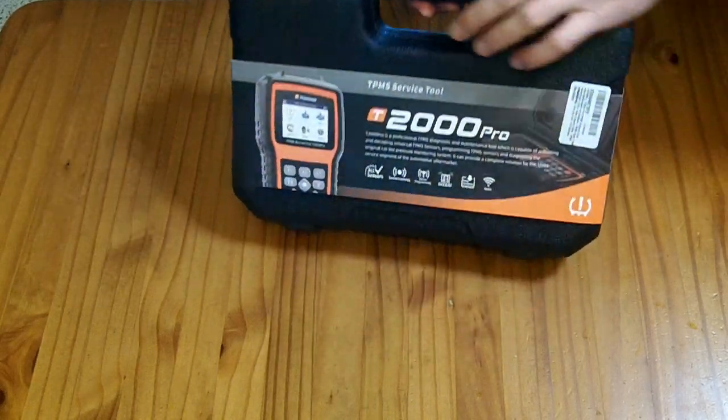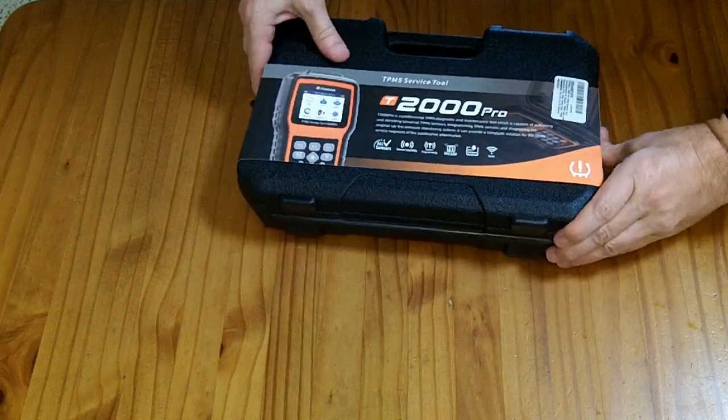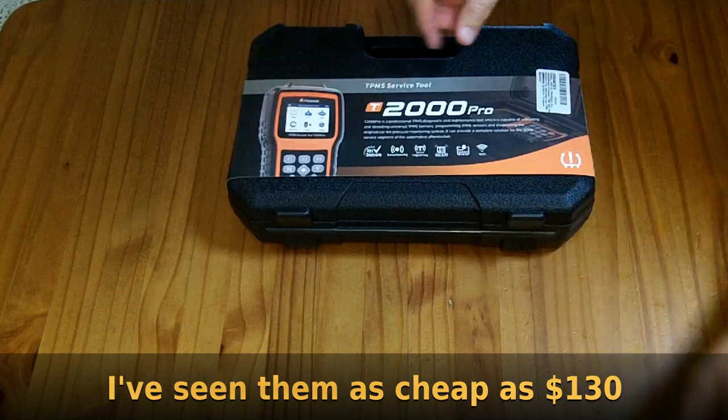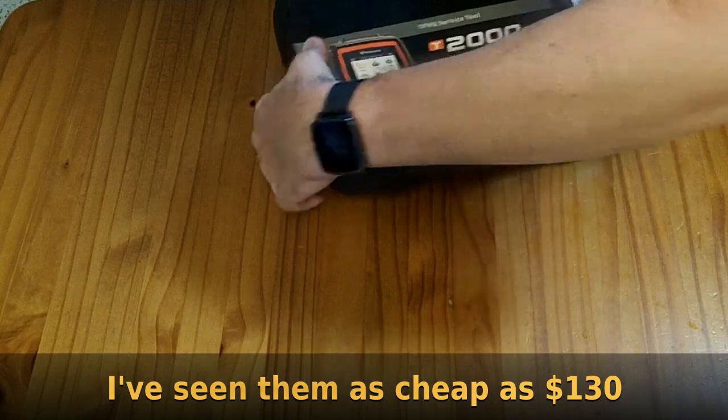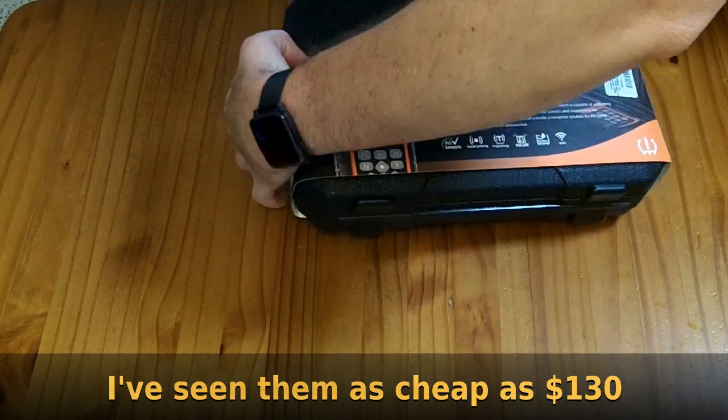I was sent this to review for free. It normally costs $250 if you wanted to buy one yourself. They haven't paid me for my review and my opinions remain my own.